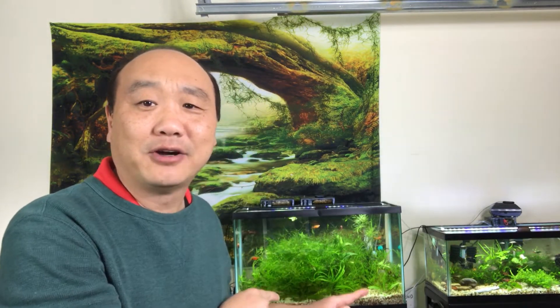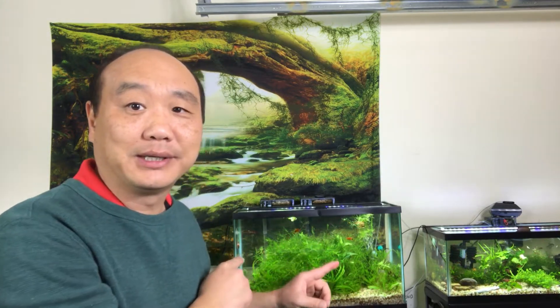What's going on guys? Tropical Fish Guy here. Today we're going to do a makeover slash maintenance on the 29 gallon tank.